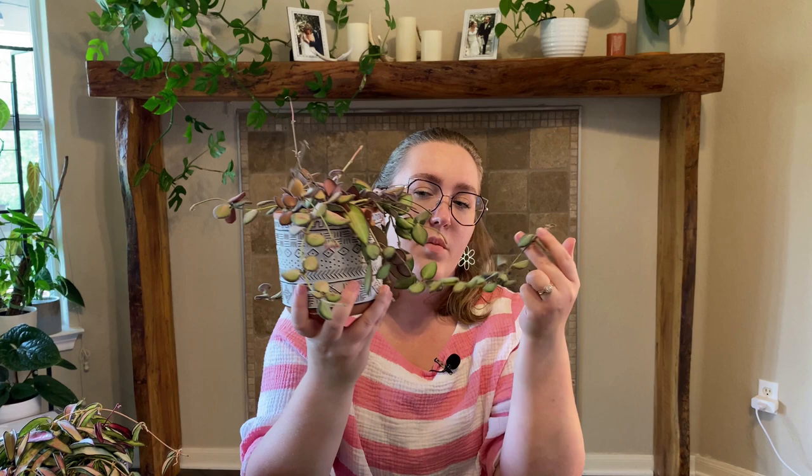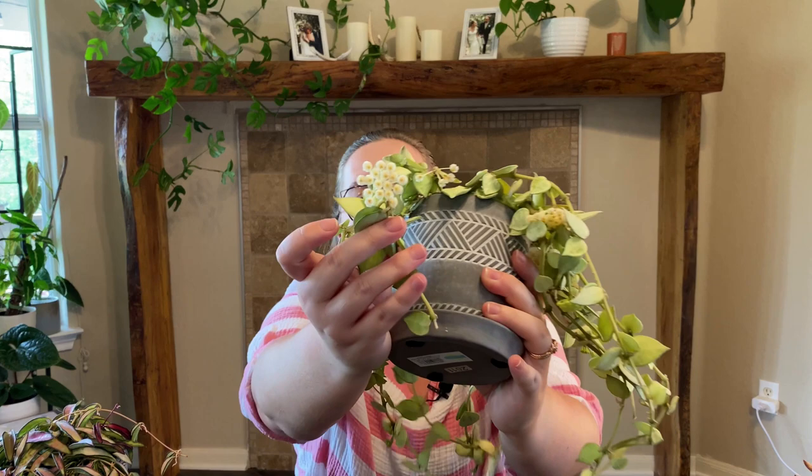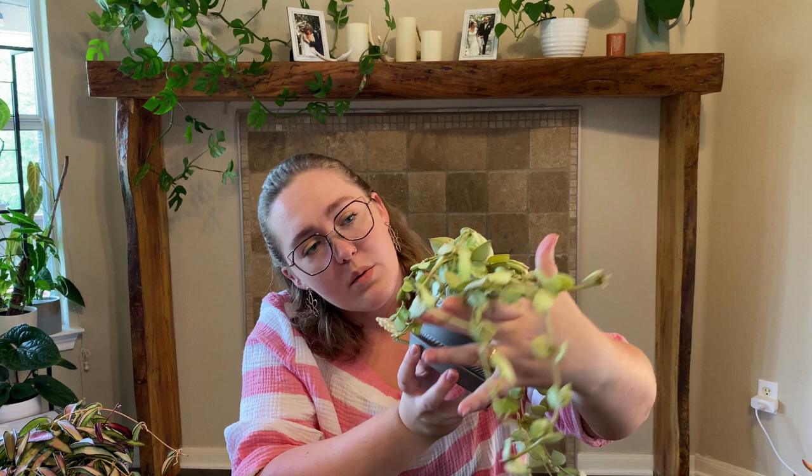Next to that I've got my Hoya Croniana Silver — though it might be Lacunosa; those seem very similar to me. Another one that blooms a lot for me. It has these absolutely adorable fuzzy white blooms — some are falling off but it's got probably about three open right now and a bunch more coming in.